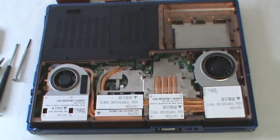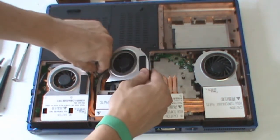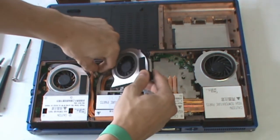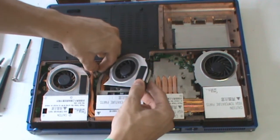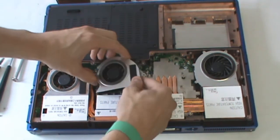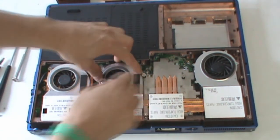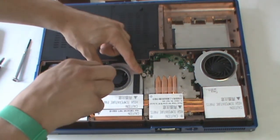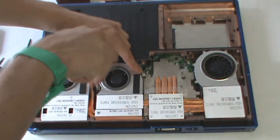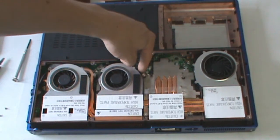Reconnect the other fan — this is a 3-pin connector. Secure that down. There are three screws required: 1, 2, and 3.